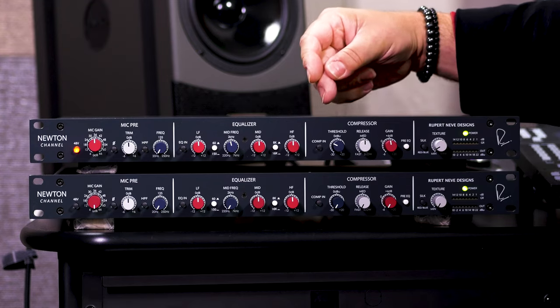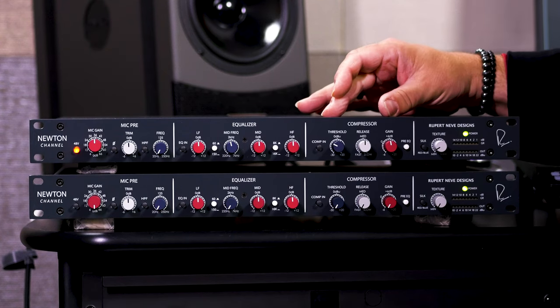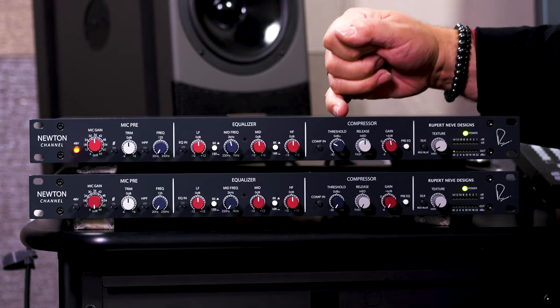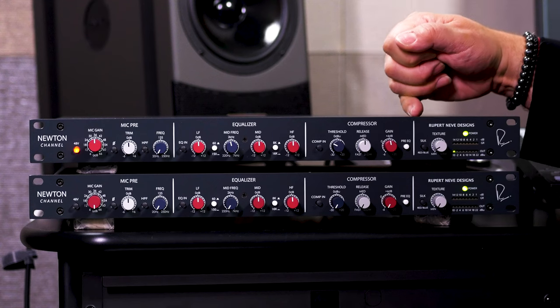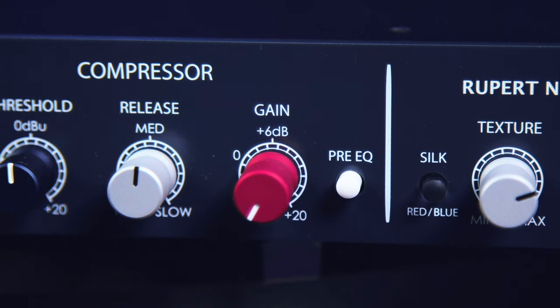Moving on to the compressor, we have an independent bypass switch for this section. This is a VCA-based compressor — a very smooth-sounding compressor. As you pass the threshold, it uses a soft knee approach, and the ratio increases as you compress more and more. We've got a threshold control, a release control, and a make-up gain control that can give you as much as 20 dB of make-up gain. This switch allows you to place the compressor either before or after the EQ in the signal path.